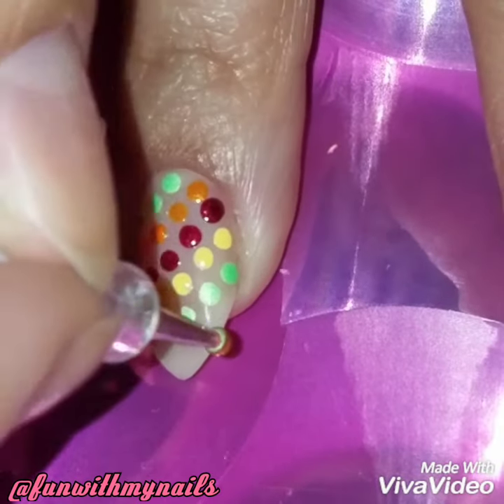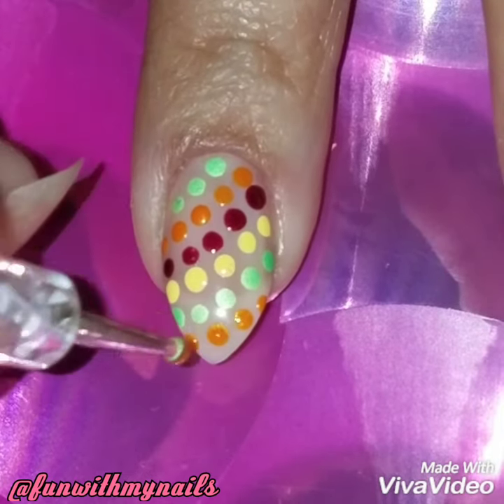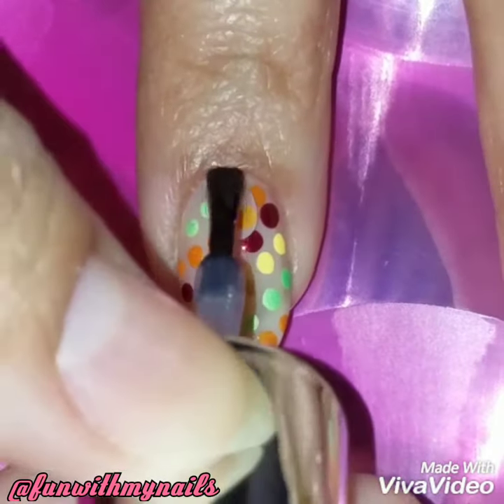Doing the dark designs is really easy. You can add as many colors as you want, like I did, or you can add just one color — it's all up to you. I love doing a sheer background because I want the colors and the design to pop, so that's why I use a sheer background.